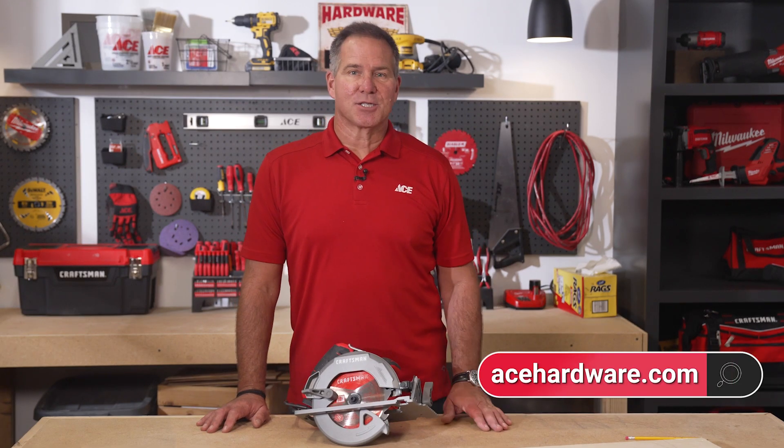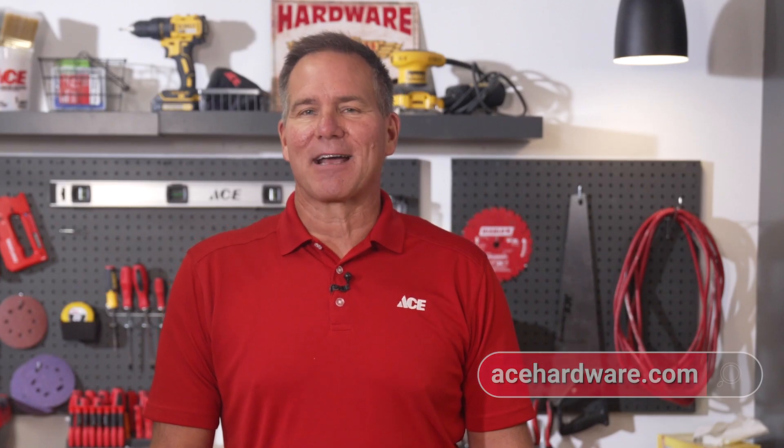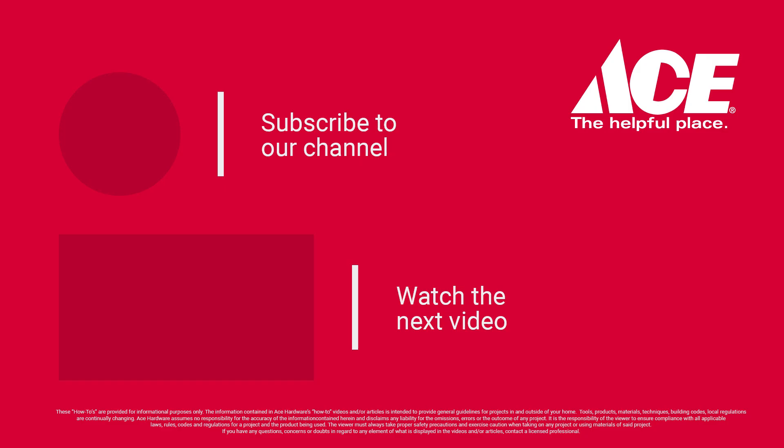If you'd like to see other tools and three ways to use them, leave a comment below. If you need more information, just go to acehardware.com, or better yet, stop by your local neighborhood Ace Hardware store, because Ace is the helpful place.